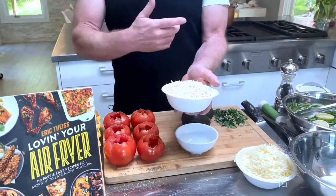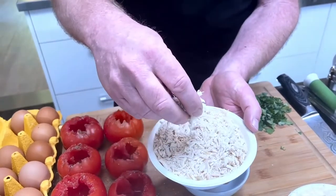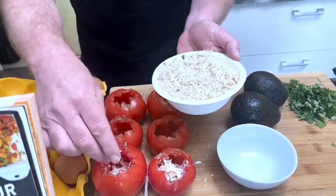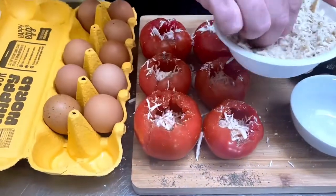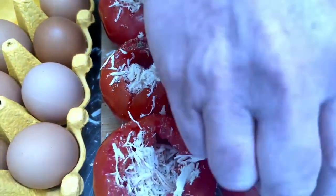What goes into these is ground turkey — this is like shredded turkey I processed in a food processor. I'm going to put some of the turkey into each one of the tomatoes. While you're doing this, keep in mind you have to leave room for a cracked egg that's going on top. Some tomatoes are a little bigger so you'll need a little more filling, but it's not an exact science.